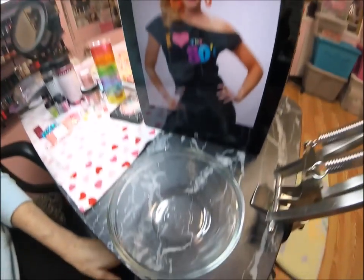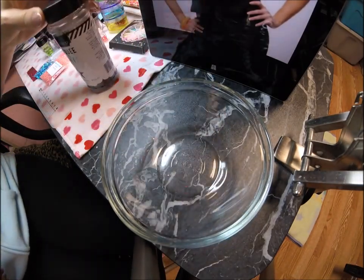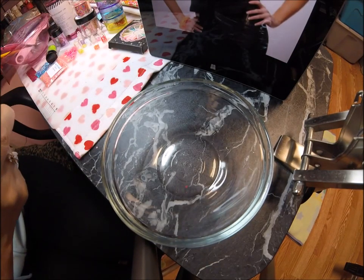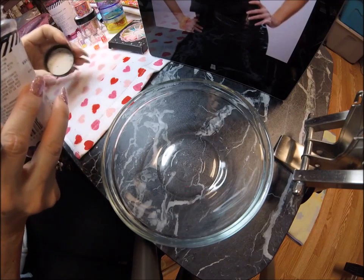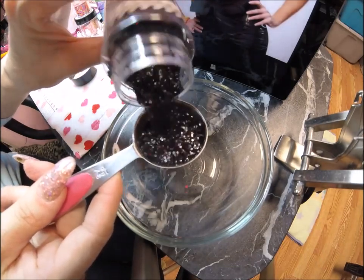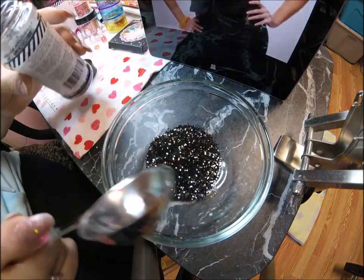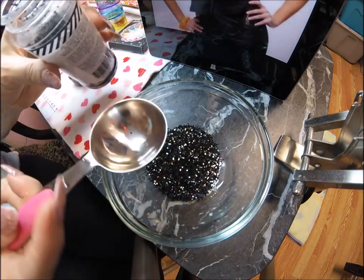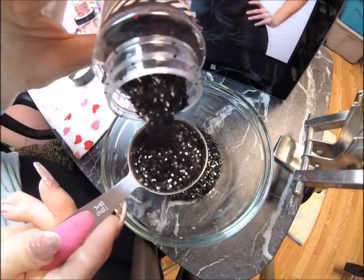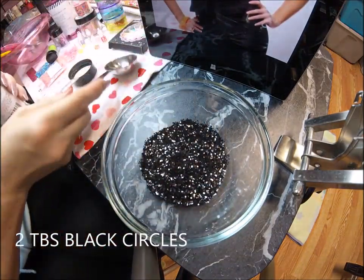Let's get started. In my mixing bowl, I'm going to start off with the Marquee Love black glitter. I'm going to use the black as a base for the color, because basically it's a lot of black with neon colors offsetting it. I'm going to do two tablespoons of the shiny black circle since it's my base — that makes the neon colors pop better.